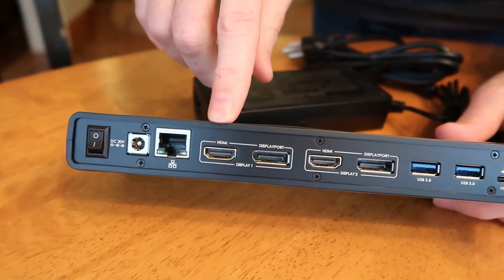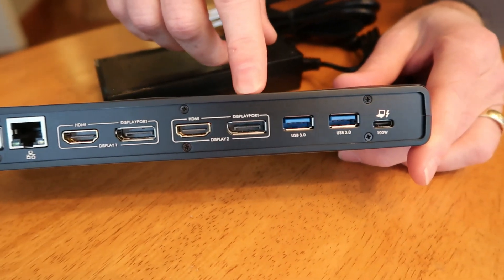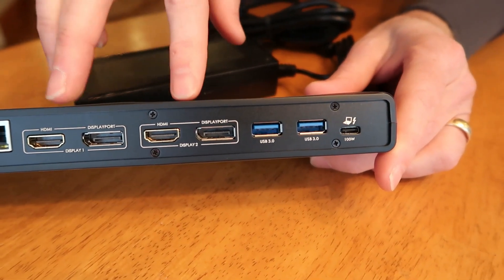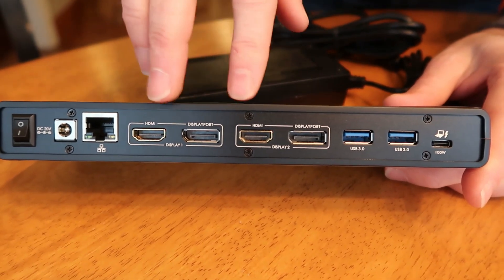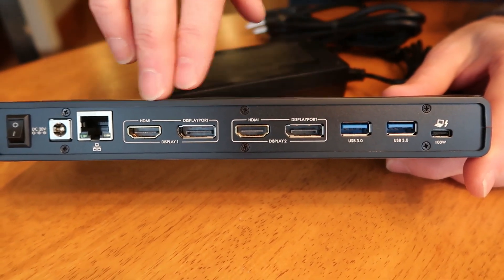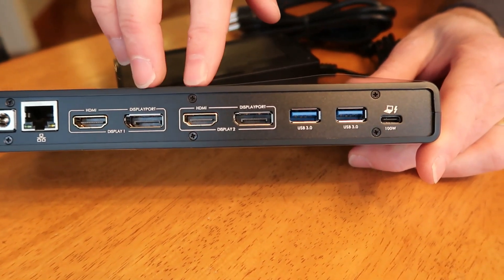That's where the 100-watt power goes in. On the back there's also Ethernet, HDMI, DisplayPort, another HDMI, and another DisplayPort — so you can drive two 4K displays. You can mix and match from either bank to get your dual 4K output.